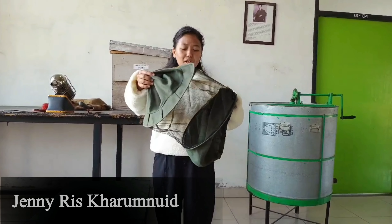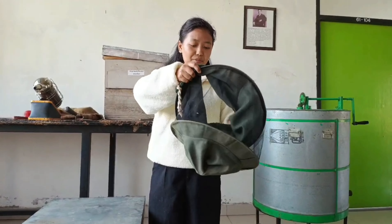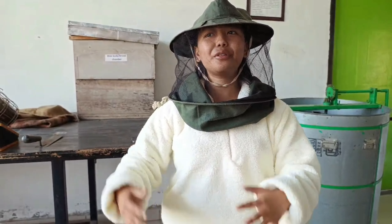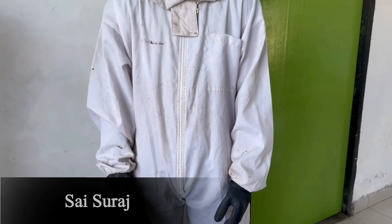Now I'm going to show you what a bee veil is and what is the purpose of wearing it. The bee veil is used to protect the head, the face, and the neck from getting stung by the bees.